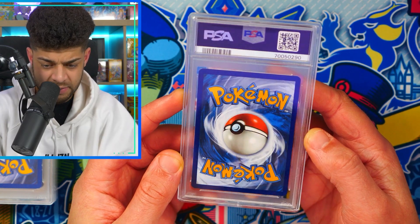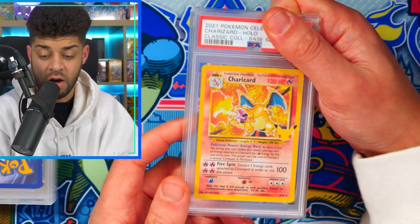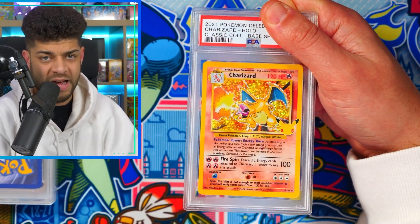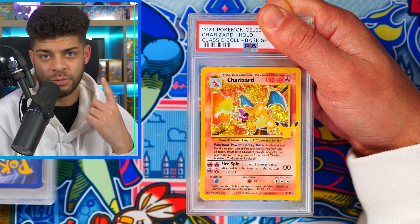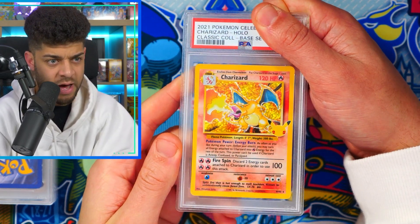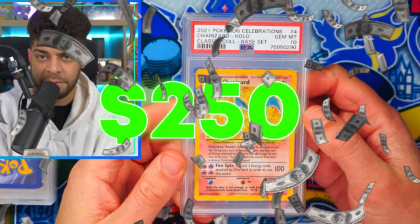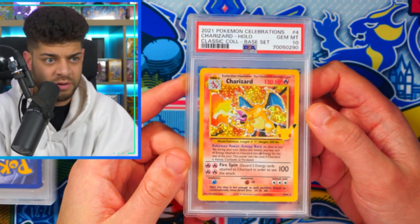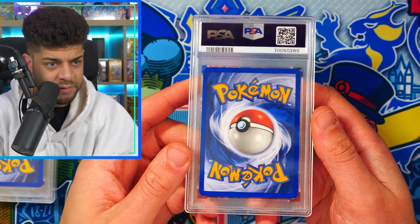Moving on — centering is not too bad, this looks like an older card. Actually, it's a Celebrations Base Set Charizard. This was actually the hardest card for me to pull — I needed it to complete my 25th Anniversary master set, and I did manage to do it in the end. Let's see what this gets — a PSA 10! That is big, that is very very big. This is a really really good card to get in a PSA 10 — Nort is going to be absolutely buzzing.